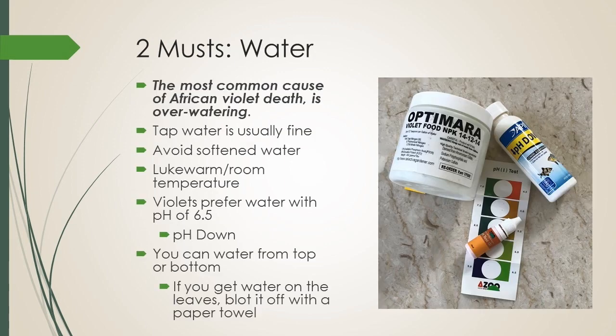First is water — you must have water. Think back to that story that Anne Tenari wrote: the most common cause of African violet death is over-watering. Remember that less is more where water is concerned, and less is more for a lot of things with violets. Tap water is usually fine, sometimes you might need to amend it a little, and the water should be lukewarm or room temperature. Violets prefer water with a pH of around 6.5.